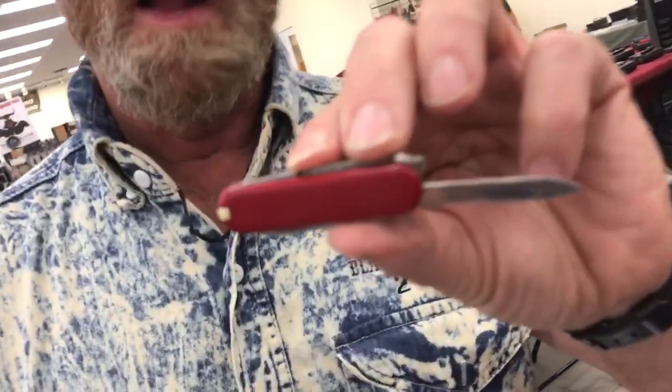I have a Swiss army knife here and it's kind of dull — I'll show you on the paper in a second. We're going to sharpen it up and see how quick I can get it done and how good it is.